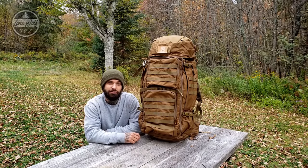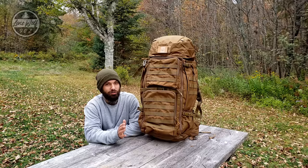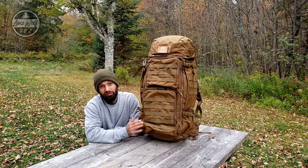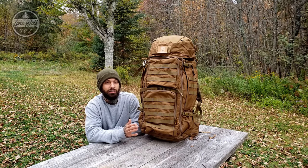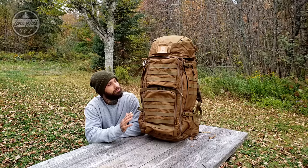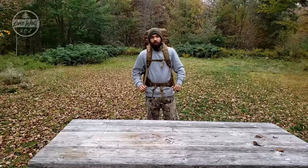Hey, what's going on guys, welcome back to the channel, Lone Wolf 902. Today we're going to be taking a look at a very popular backpack that has been generating a lot of questions and comments on my channel. This is the Marting Top 75 liter tactical backpack. Let's get right into it because there is a lot to cover, and there's also a very unique reason why I chose this pack.